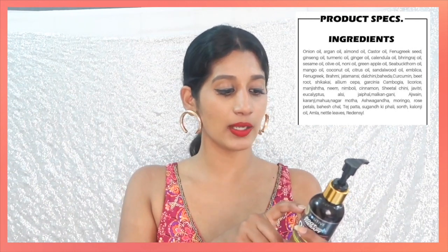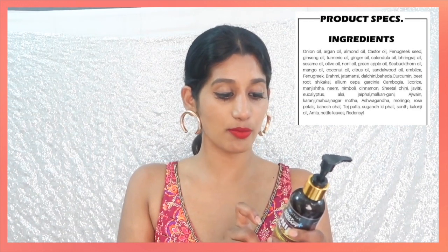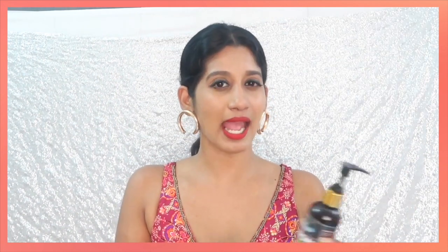There is also ginger oil, sesame oil, olive oil, noni oil, green apple oil, mango oil, coconut oil, citrus oil, and herbs like nagarmotha, ashwagandha, moringa, rose petals, bahera, and tejpatta. All the products in this are really good for your hair. So you can tell that every good ingredient for hair is in this.